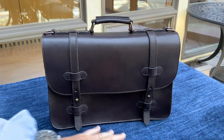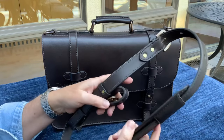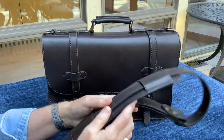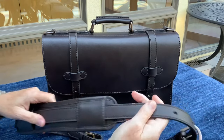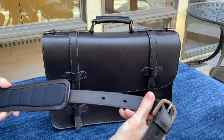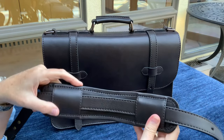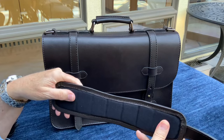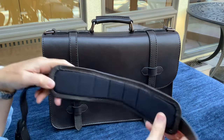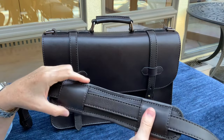The shoulder strap is very generous, expanding from 40 inches to 54 inches, so a person of pretty much any stature can find a comfortable length. The strap is made using two pieces of leather stitched together with the flesh sides facing in on themselves. The good-sized shoulder pad is made with a very dense closed-cell foam that's segmented so it conforms to your shoulder right out of the box.